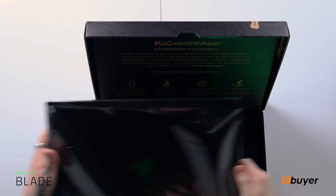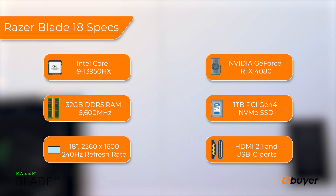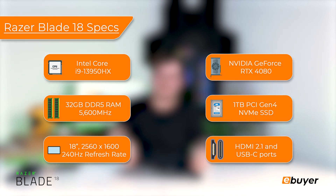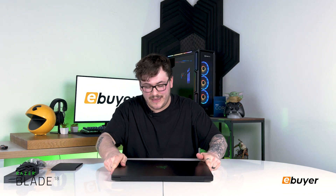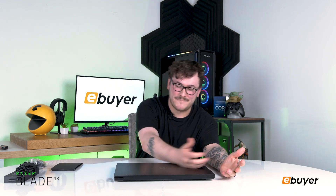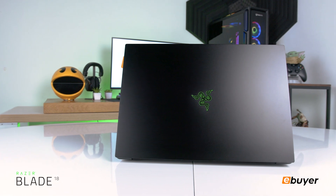So let's get this massive laptop out. Now this is the biggest Razer Blade that Razer has ever made, being 22 millimeters thick — quite thick as you can tell. It's quite a big boy. This 3kg machine has a big black anodized aluminum chassis, and on the back they've got that wonderful three-headed snake logo.